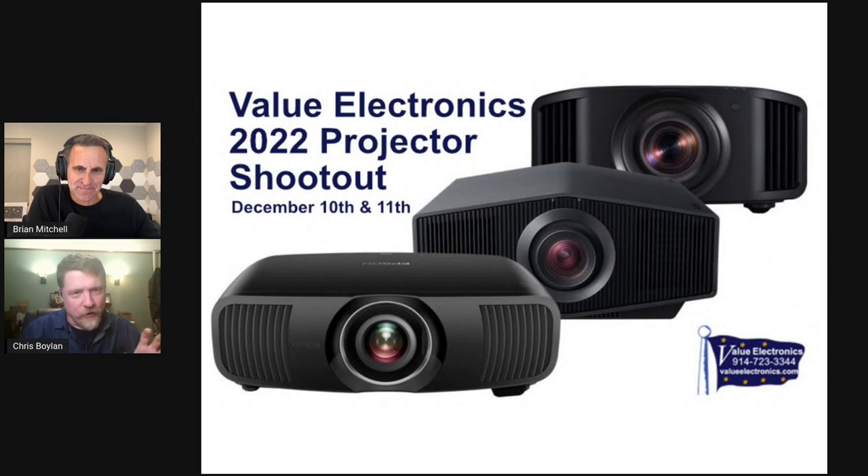Today we're talking about the best long throw projectors, and I'm here with our new editor at large, Chris Boylan. It was a two-day event — the projector shootout. The first day was UST projectors, the second day is long throw projectors, and that's what we're going to talk about now.